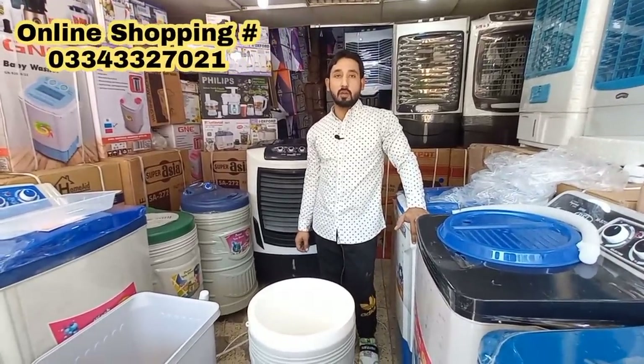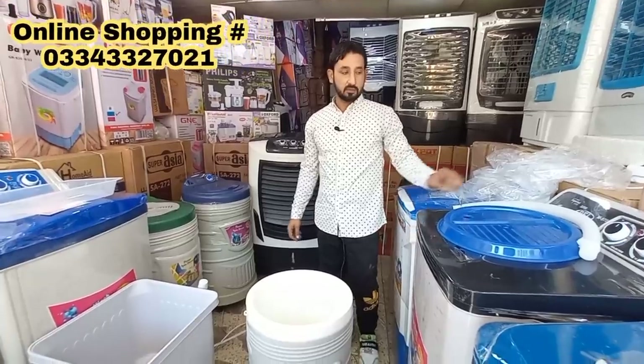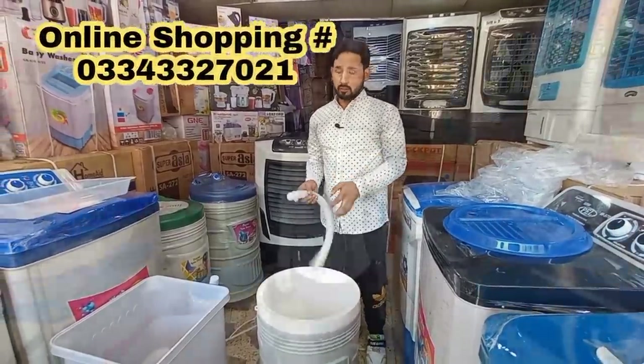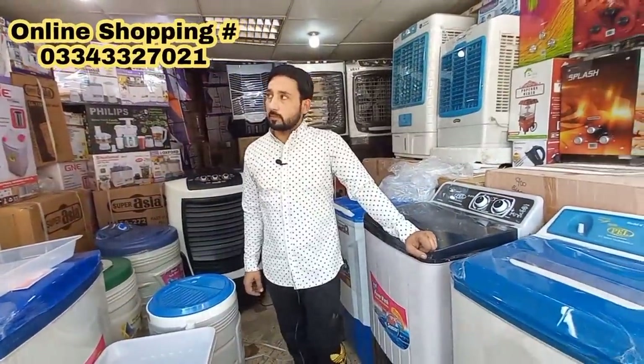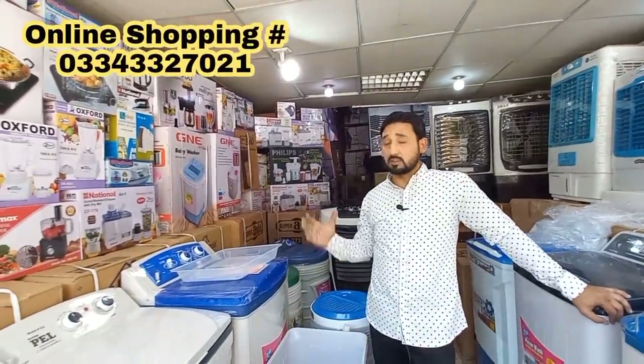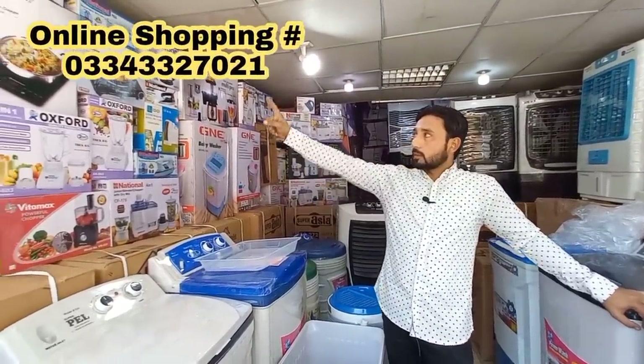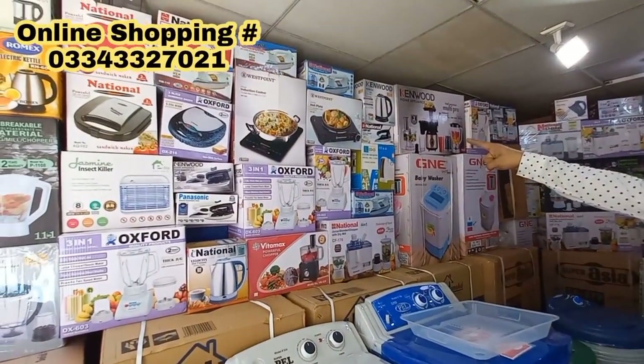The price is discounted. We can also buy it here — it's a variety shop. The shop also has hot plates and induction items. There's a lot of customer demand. I'll tell you about the price — this is a Westpoint brand.